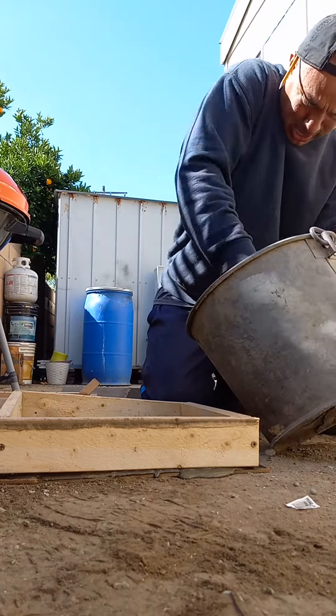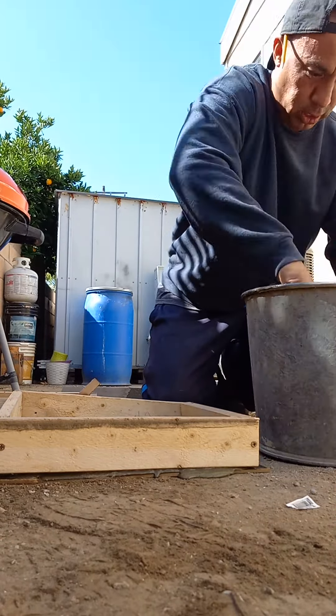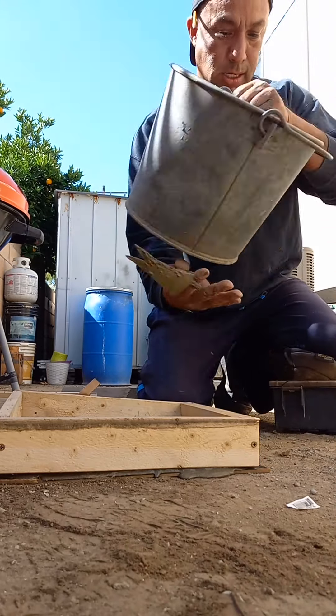Trying to repair this brick, it's broken. I put some metal things and drilled some holes in the brick — put little metal pieces so it could grab, so it could be strong and be fixed.